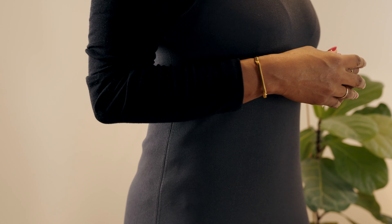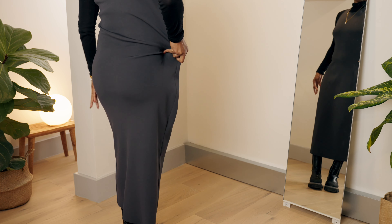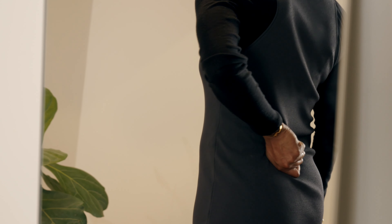Step 1. Look in the mirror and gather up your dress at the waist by the amount you need it taken in. This can be done at the sides or at the back of your dress.